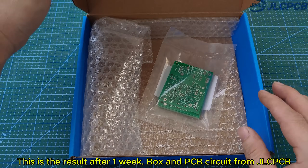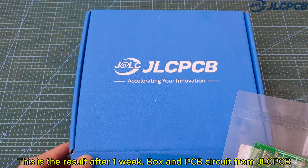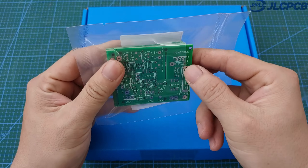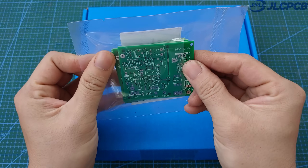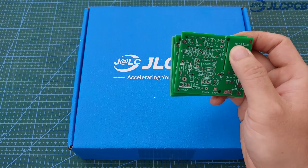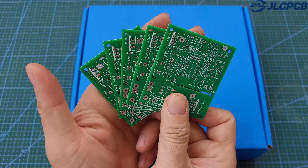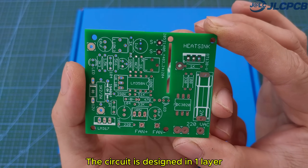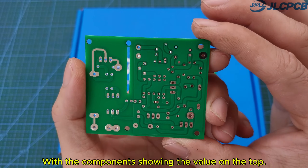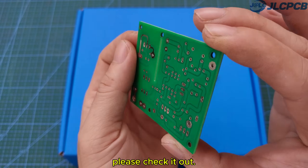This is the result after one week — the box and PCB circuit from JLCPCB. The circuit looks very sturdy and nice. The circuit is designed in one layer, with the components showing the value on the top. I have shared this circuit in the description of this video — please check it out.